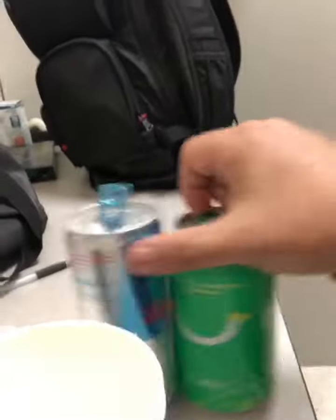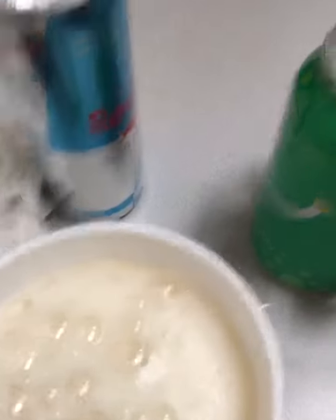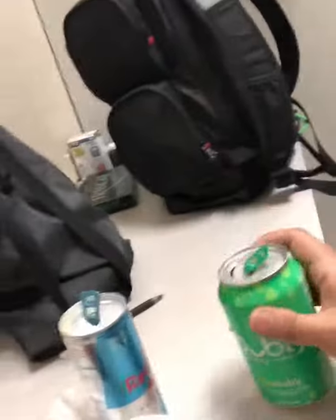So anyway, you pour — you heard that crack of the can. Pour about half the can of Red Bull, see? Half the can. And then you add lime bubbly. Pop that open and pour that in there. Leave some room — you're going to have some bubbles, obviously. Leave some room, then put a little bit more of that bubbly in. About half the can of bubbly. Then finish off with the Red Bull.